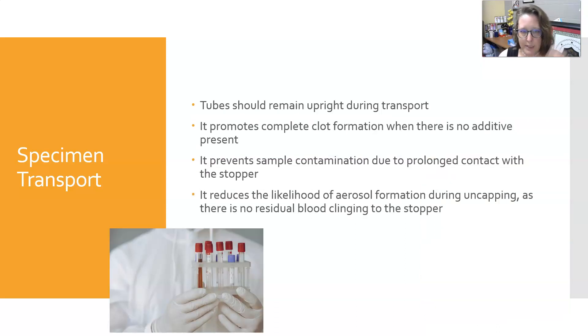Specimen transport itself: the tube should remain upright during transport. That promotes complete clot formation when there is no additive present. It prevents sample contamination due to prolonged contact with the stopper. It also reduces the likelihood of aerosol formation during uncapping as there is no residual blood clinging to the stopper.